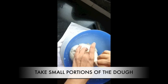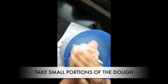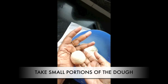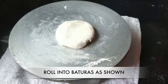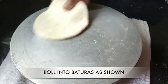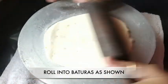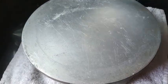Give it a quick knead again after 10 minutes. Take small portions of the dough depending on how big you want your baturas. Dust a bit of flour and roll out your baturas. Normally when we roll out baturas or puris for frying we don't use dry flour because it could spoil the oil, but this batura requires dusting in flour because there are potatoes in the dough which makes it extremely sticky.